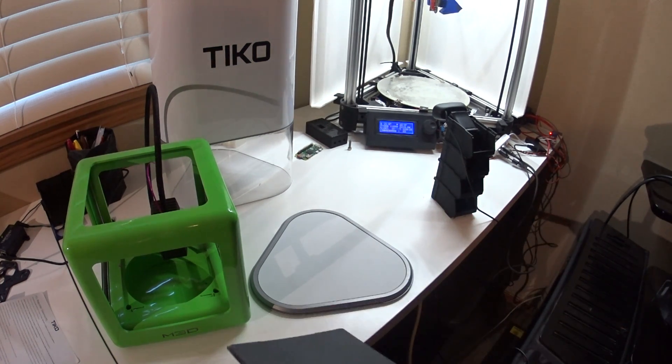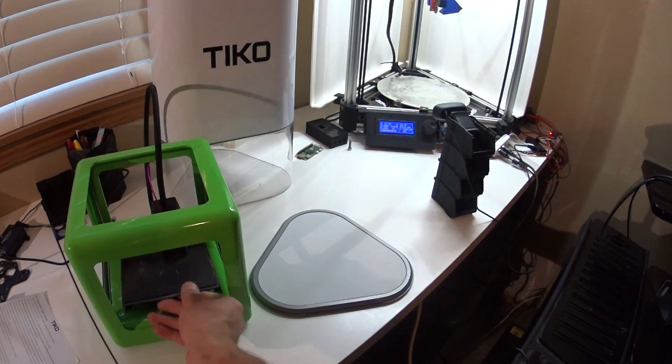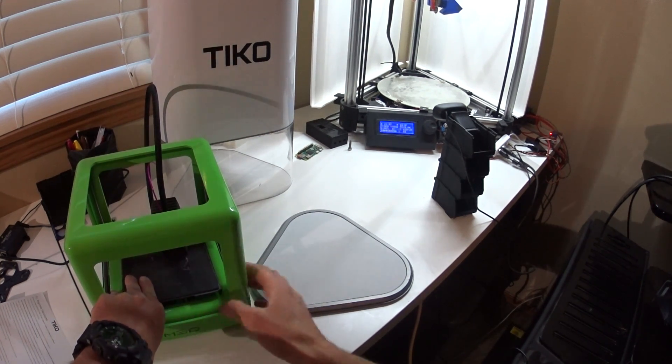If the Tico holds its $180 price point, I would definitely recommend the Tico over the M3D Micro, which I think was around four to five hundred bucks.